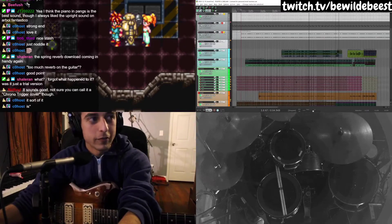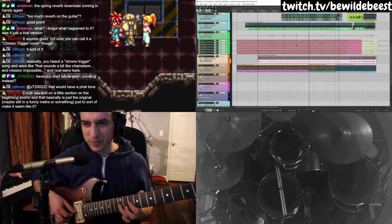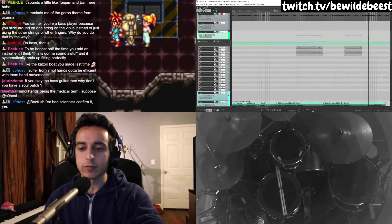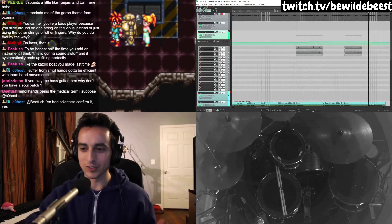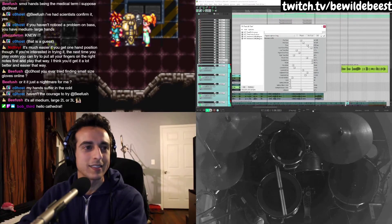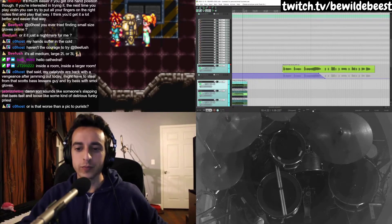It's absolutely not a Chrono Trigger cover, but this song has no melody. Have you tried whole grain noodling? No, I haven't — I really ought to probably be healthier. If you play the bass guitar, then why don't you have a soul patch? Alright, you've outed me — I can't actually play the bass guitar. I've just had somebody down underneath me playing it from below; it looks like I'm playing it. I'm gonna add a second reverb. That's how much reverb this is going to have on it — inside a room inside a larger room. We have room room room room room room reverb.